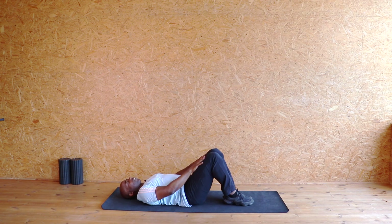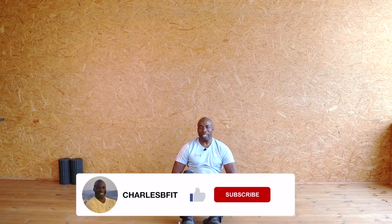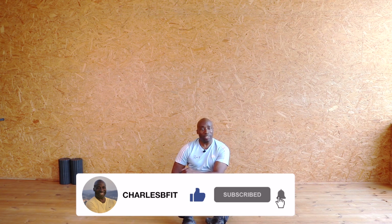Come over to the side, sitting up. Well done. So thank you everyone. If you like what you see, please give me a thumbs up, drop me a comment, and subscribe. Thank you very much. Goodbye.